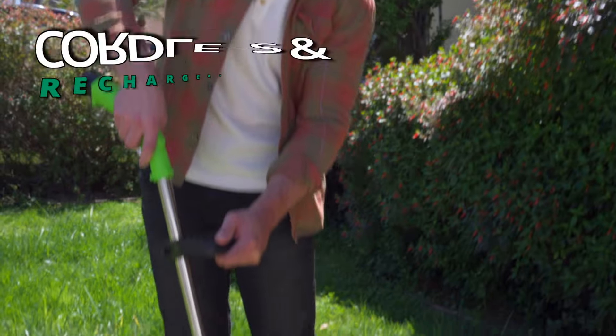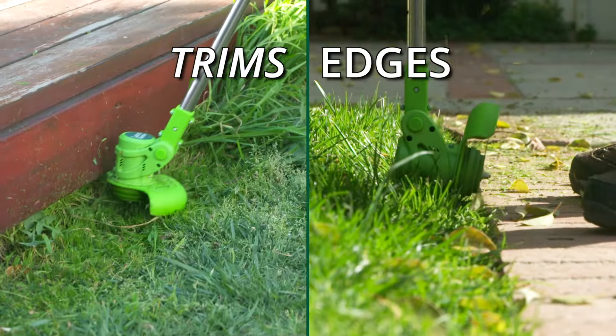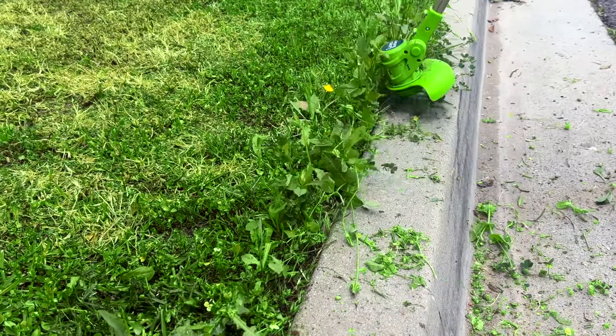Introducing Lawn Barber — the incredible cordless, rechargeable, battery-powered 2-in-1 trimmer and edger that will take your lawn from untidy to fantastic.